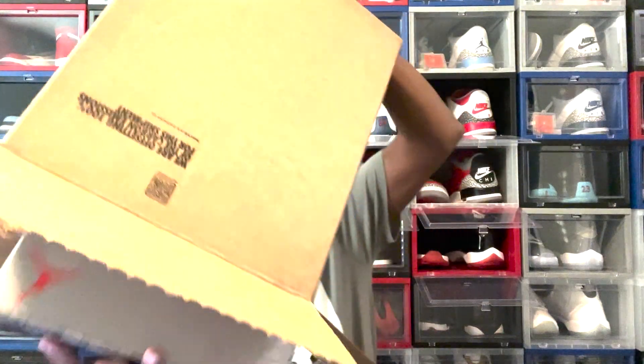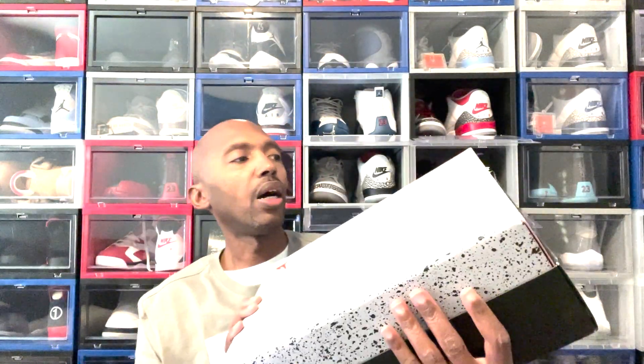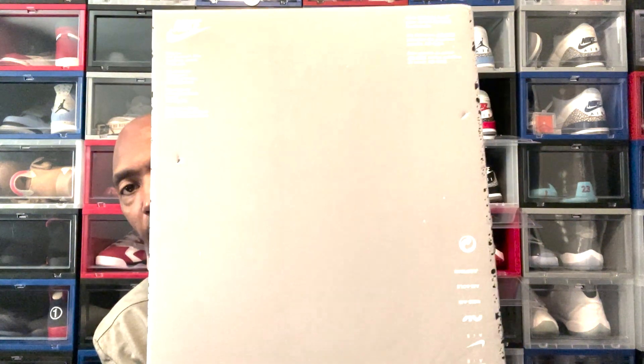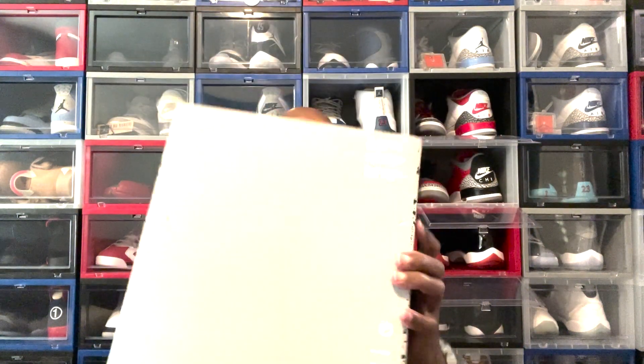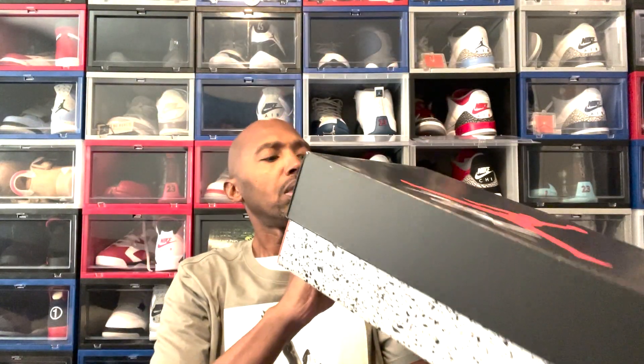Here's that in-hand review right here from the shock drop. We got the bottom of the box, the rear view, side view, the top panel of the box — says Air Jordan 4 Retro Off-White Military Blue.